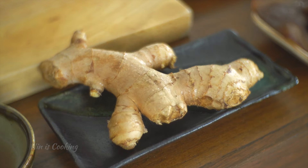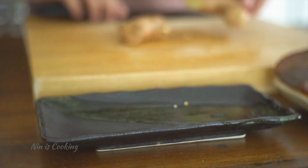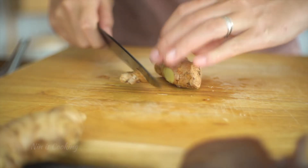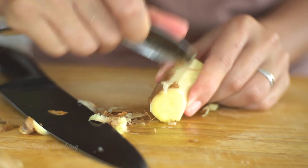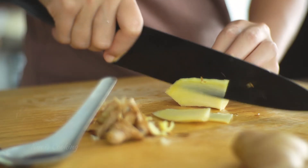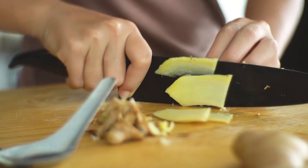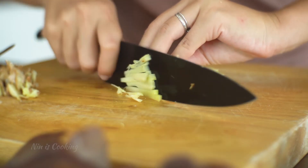This is the regular ginger. It has a stronger taste than the young ginger, so if you have the young one, just add more of it than the amount I use. Trust me, using a spoon to peel the ginger skin is super convenient. After that, cut it thin and slice the ginger into thin strips.